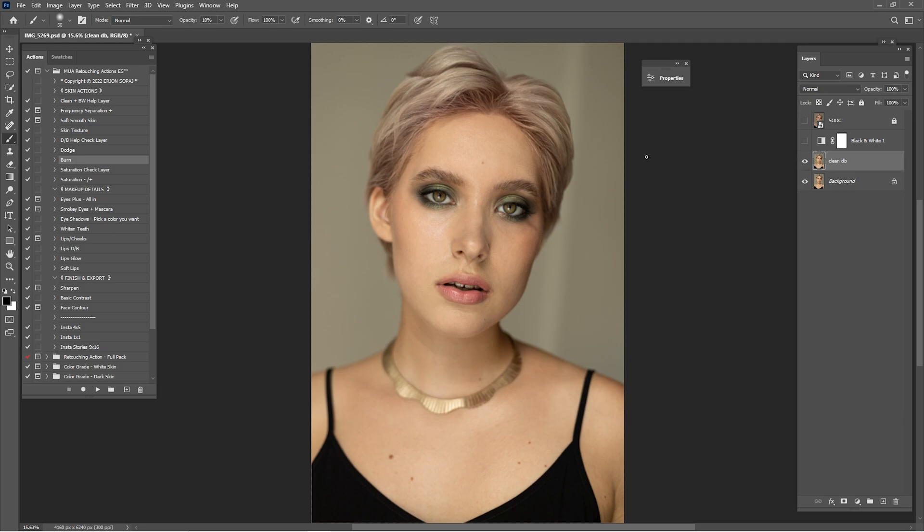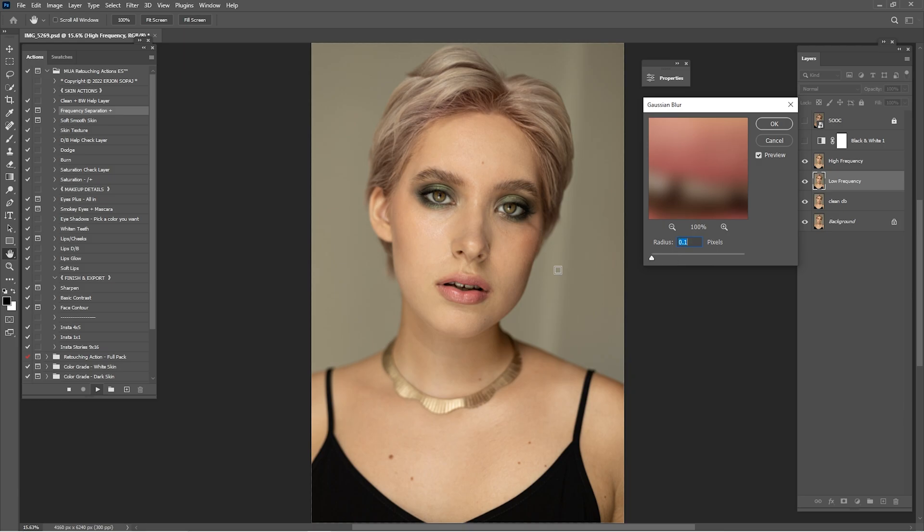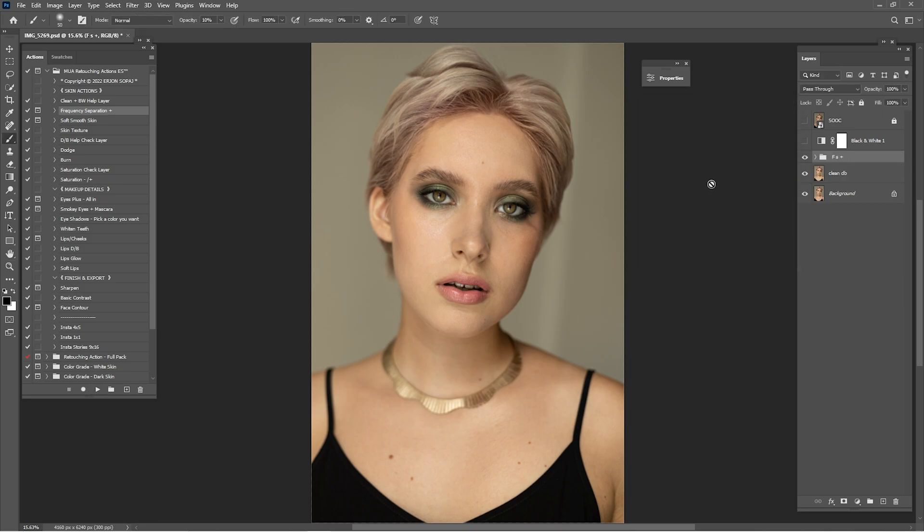Now click here on the frequency separation operation and click play. Slide this into 0.1 and zoom in into the texture. Slide this to the right until the texture disappears. I think 8 would be enough. Now that we are done, click on the group. Here we have the low frequency and the high frequency. Low frequency is the color, and high frequency is the texture, so we are going to work on them in separate ways.